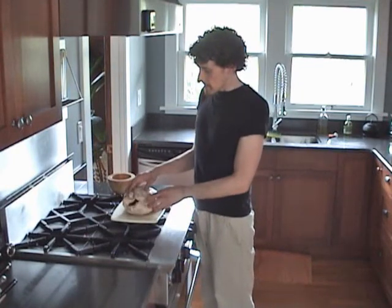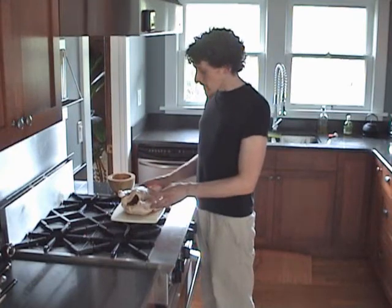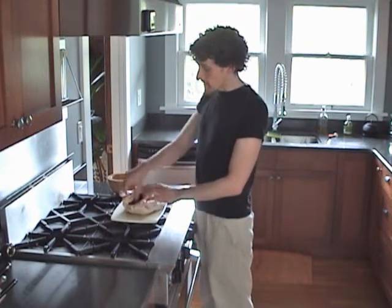So what I'm going to do with this guy today is I'm going to roast him, and this is one of my favourite ways of cooking chicken. The first thing I'm going to do is season him inside and out, and then we're going to truss the chicken.